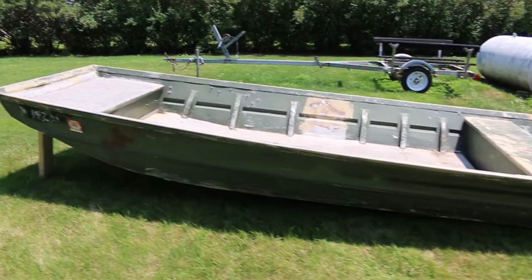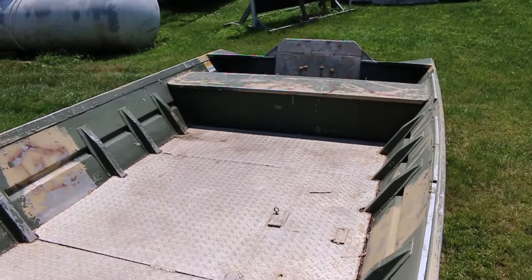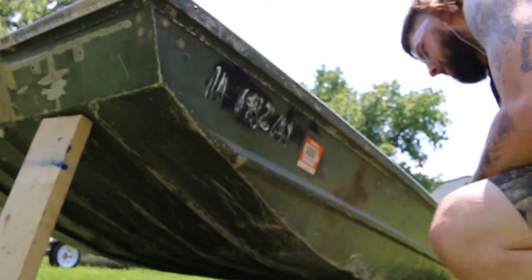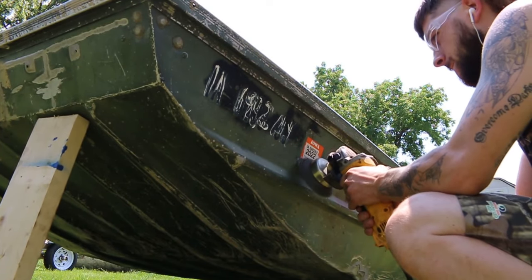All right guys, welcome back to the channel. Today I'm going to be painting my boat, but one thing I forgot to do was turn on my audio, so that's why I'm going to be doing a voiceover on this.